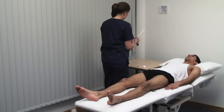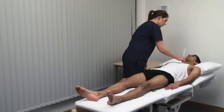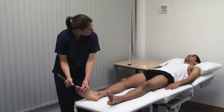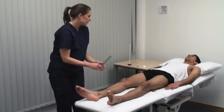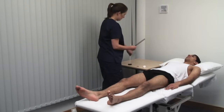Use a 128 Hz tuning fork with a flat base. Can you feel this vibrating? Yes. The examiner tests vibration sense distally, with the patient confirming sensation at each point. If distal sensation is impaired, progress proximally until sensation is reported.